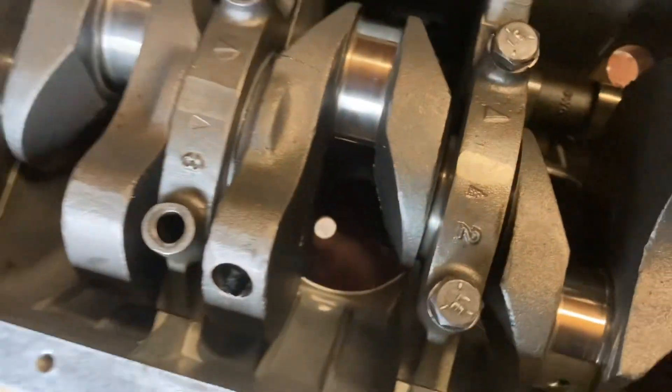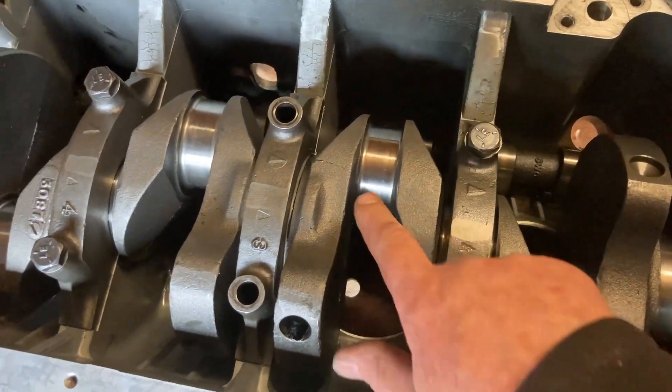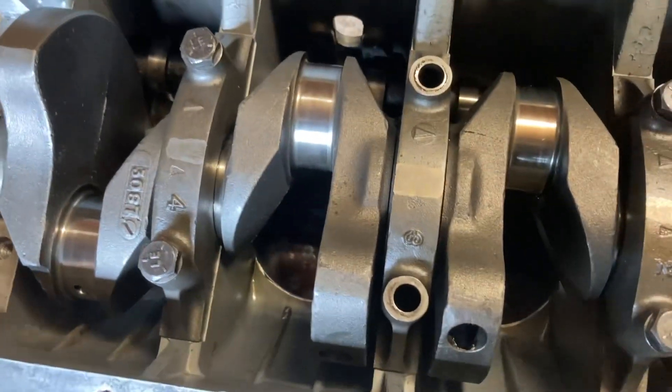Making a note of the numbers and the marks — they all coincide. Four arrows all pointing forwards. And then you're going to put the bolts in and run them down.